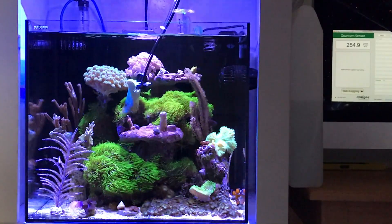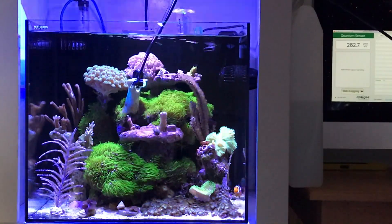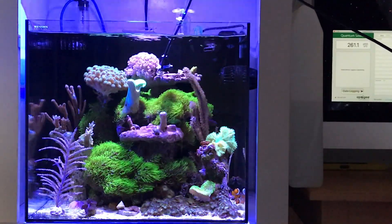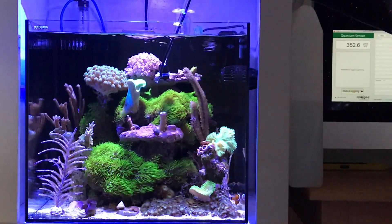They aren't cheap. This was about $200 for the meter and I really only used it a couple times just to zero in on what my lighting should be.